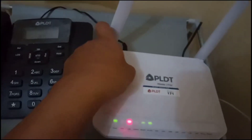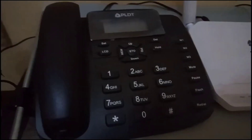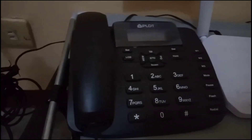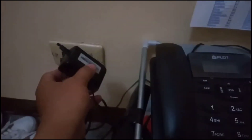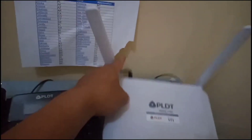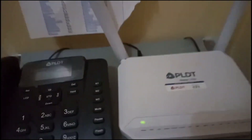I'll turn off the modem — now it's dead. Then just unplug. We'll wait for a few minutes before plugging it back in; maybe one minute is fine. Okay, it's plugged in and turned on. Let's see what will happen.